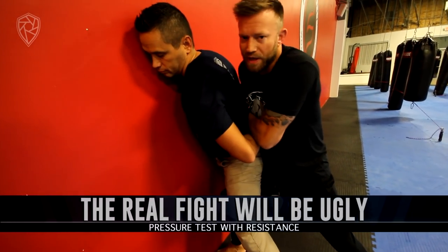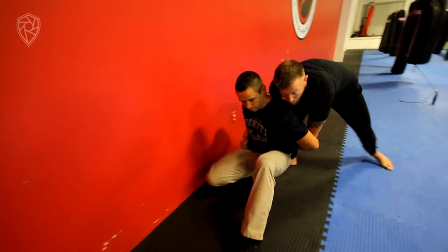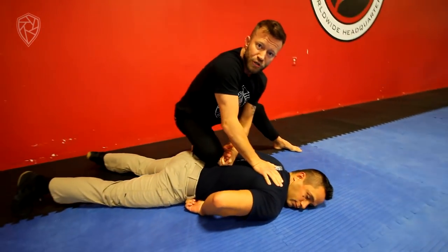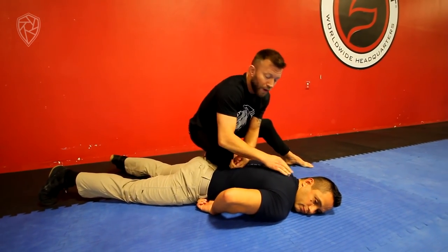If for some reason at this point I don't feel like I'm maintaining good control, I can always step here, break down the knee, put him back to sitting, or even roll him back over here, and this makes even a better position. Again, if this were a law enforcement issue or not, this is just a good control point.